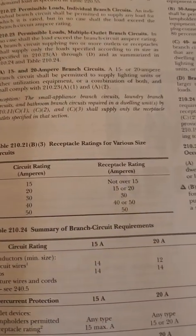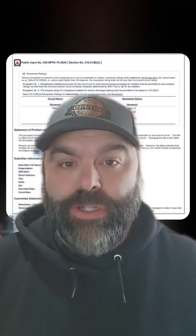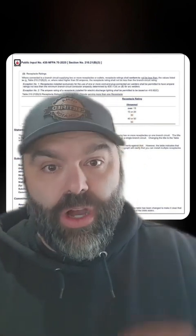Makes total sense — how it's always been. I'm not the code expert when it comes to certain terminologies like Paul Abernathy and Angry Sparky, so I might use the wrong terminology. But this is a document requesting a code change, because somebody wanted to be able to put those 20-amp receptacles on 15-amp circuits — and even 30-amp receptacles on 15-amp circuits. Here is the actual document.